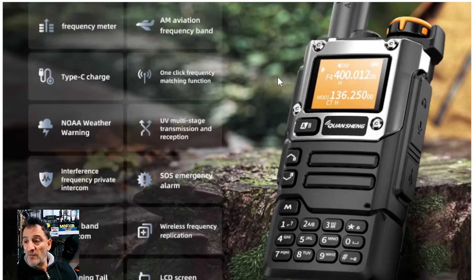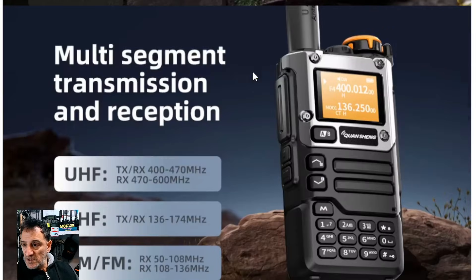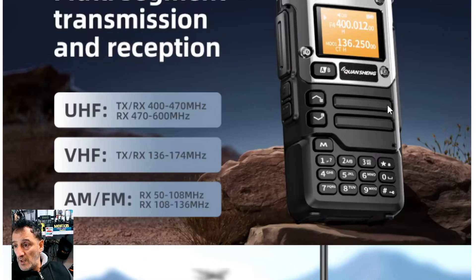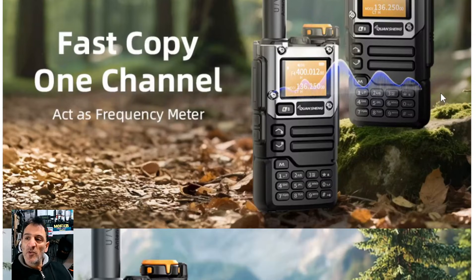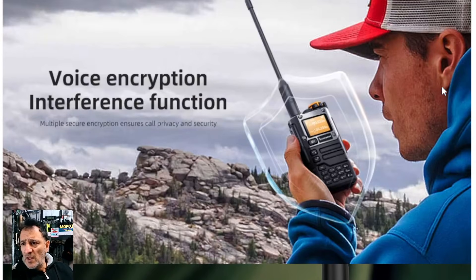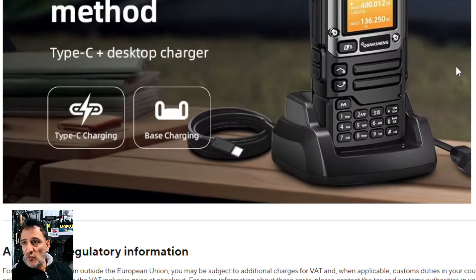And broadcast radio, aviation, fast copy — so you put two radios next to each other and they'll pick up the frequency, and that actually works. NOAA weather, which is a USA thing. Voice interruption feature — normally that's busy lockout — I think it means if you're already speaking it won't let you PTT, but it's got it there. Dual charging method: type-C charging and desktop charger.